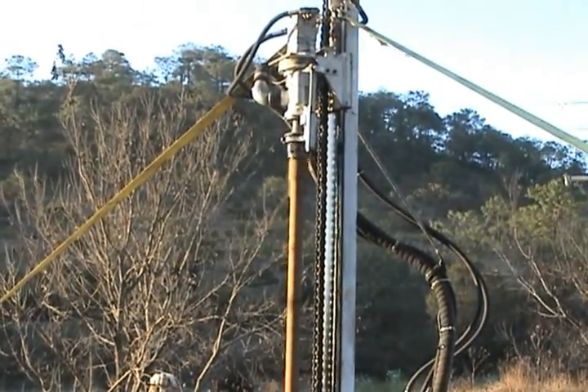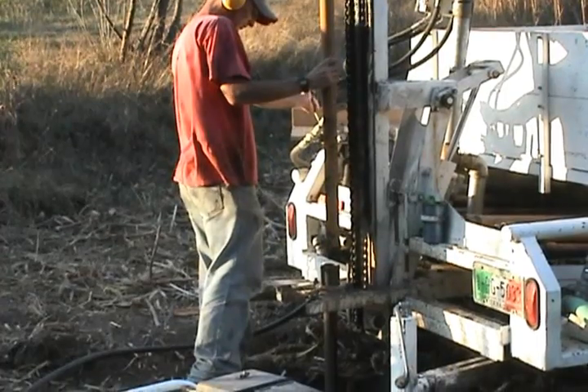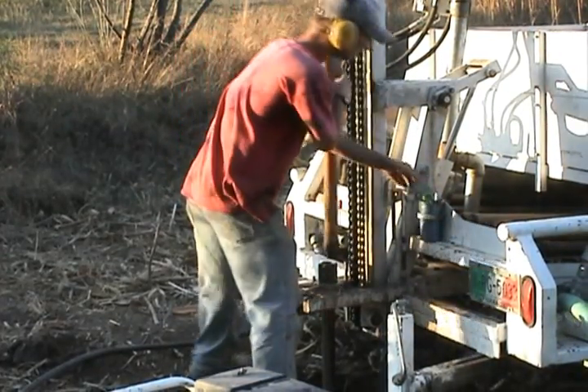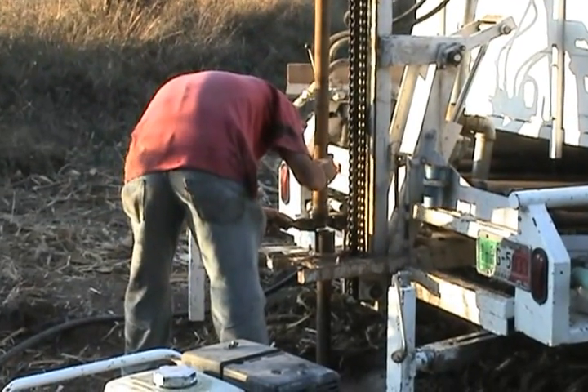So we know there's lots of water in this area, so we're not going to be drilling very deep. But we were actually drilling a 10-inch hole, which is the largest that we've attempted, and that probably caused some of the problems we ran into.